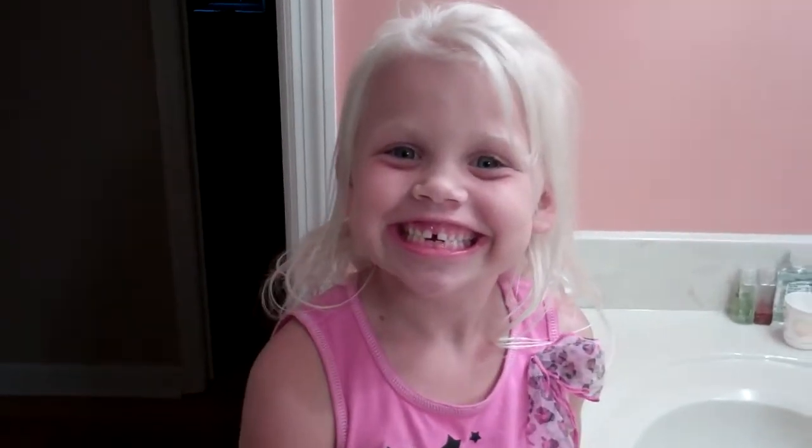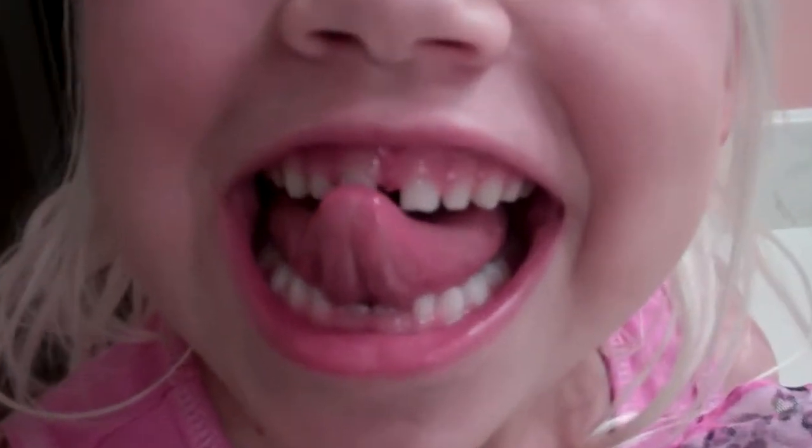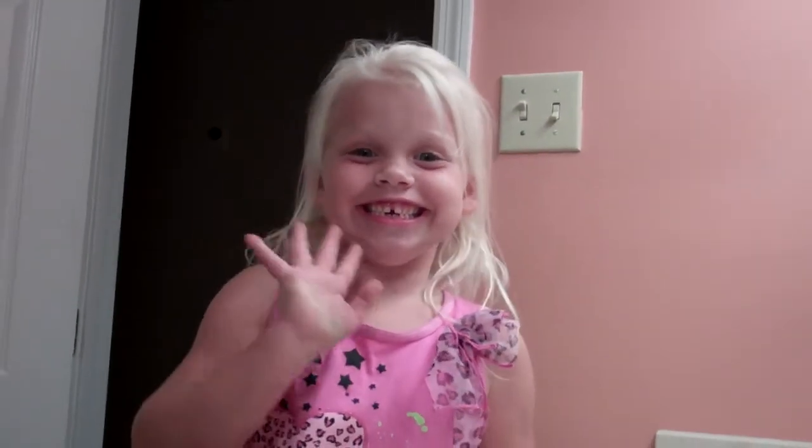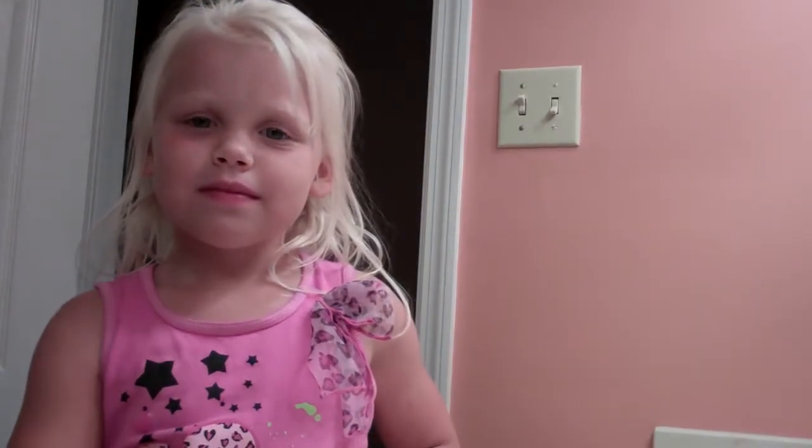Hello everyone. I'm about to share something very unique. Here is Sydney. She has a loose front tooth and we're going to pull it using dental floss. I have pulled many a teeth, my own included, with dental floss.